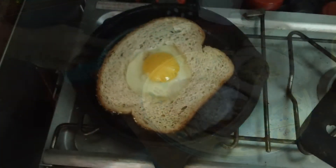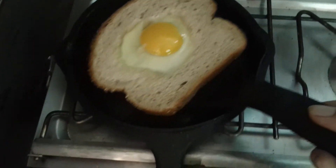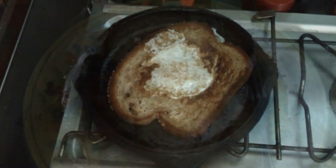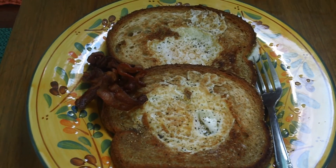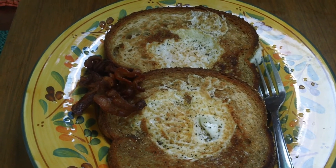There we go! Here are the completed holy eggs — they take about five minutes to cook, both eggs and toast. Enjoy, and thanks for visiting our galley!